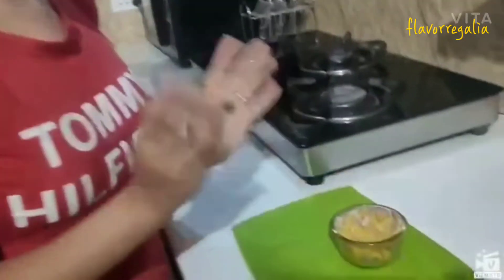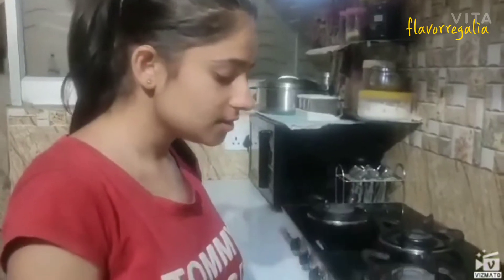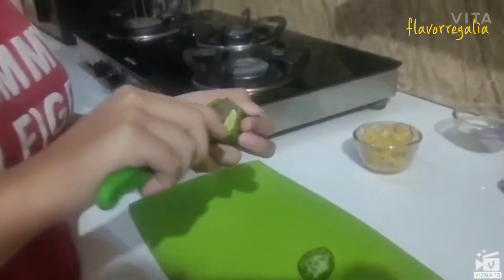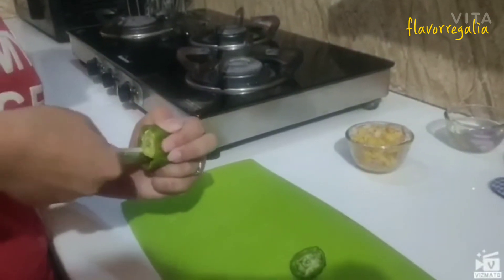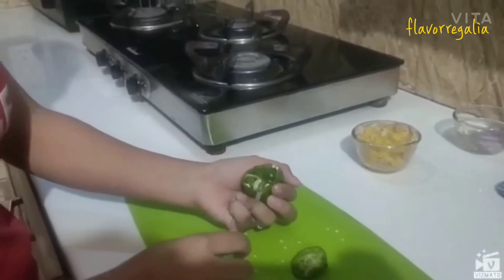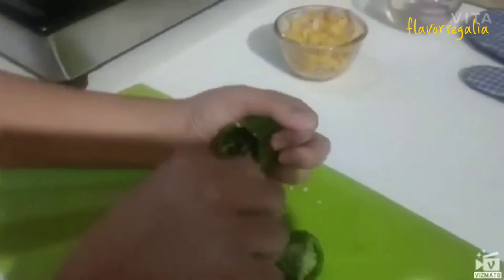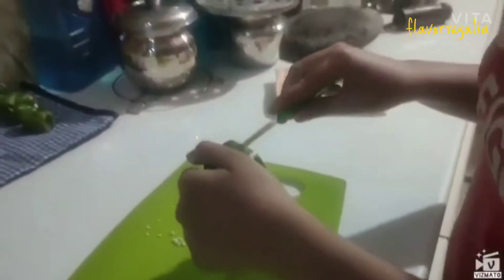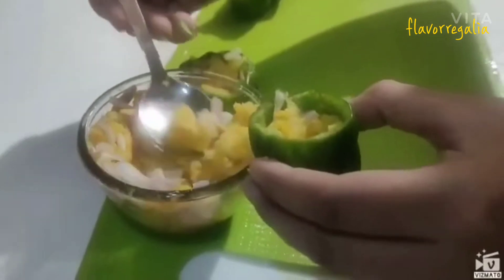After mixing all of this, our stuffing is ready. Like this we will cut the rest of the capsicum. Now we have cut all the capsicum and we will start filling.